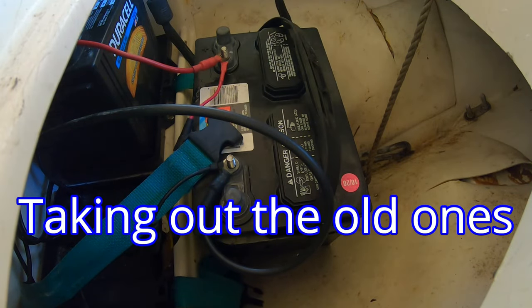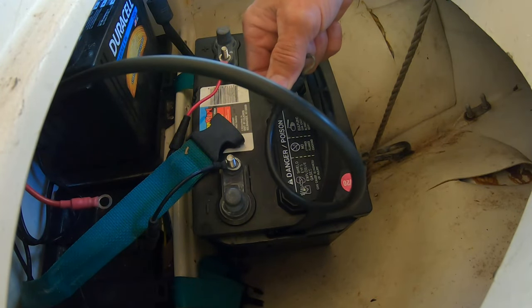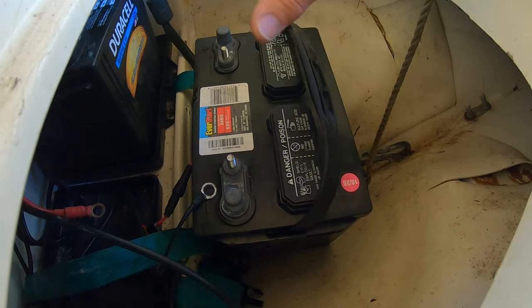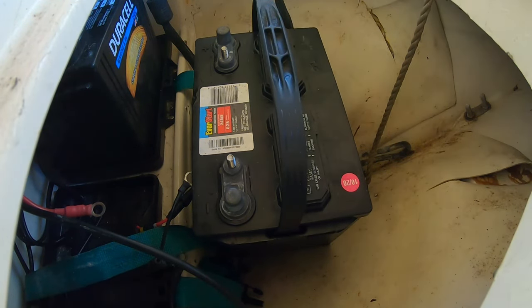These two batteries are connected in series so they form a 24-volt bank. There's going to be one bridge wire that goes from the negative of one battery to the positive of the other. Now this is not a wiring tutorial, so if you don't know how to do this, find a friend who knows something about DC circuits or look it up on the internet — it's really simple, anyone can do it.